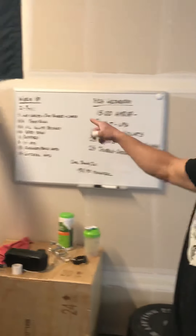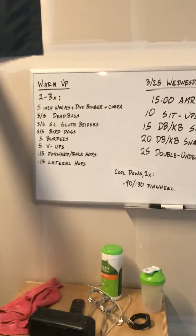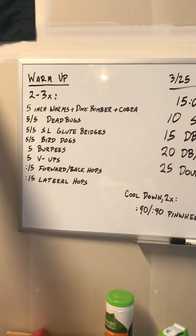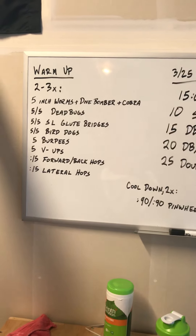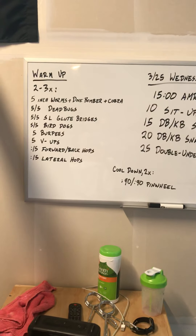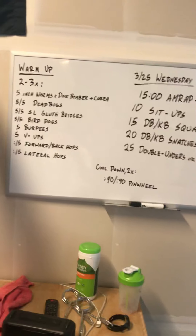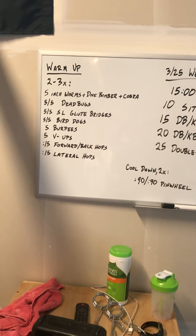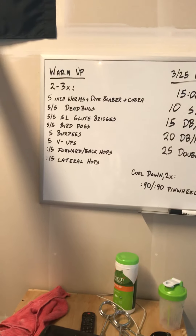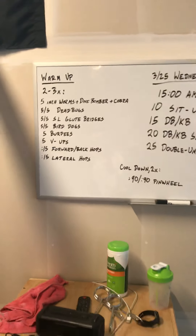Let's go over today's warm-up, two to three times through, consisting of five inchworms plus a dive bomber and a cobra movement — introduced on Monday — followed by dead bugs, single leg glute bridges, bird dogs, burpees, v-ups, and then 15 seconds of forward and backward hops, and 15 seconds of lateral hops. Let's quickly go over those movements.